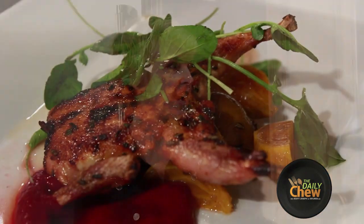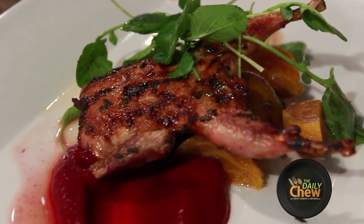I'm going to make a quail al-mattoon, or under the brick, with a simple beet puree — roasted beets with a little sherry vinegar and extra virgin olive oil. Very simple.